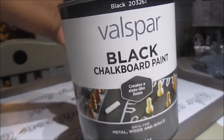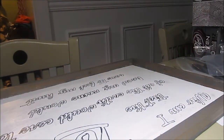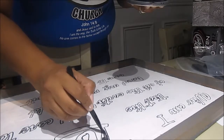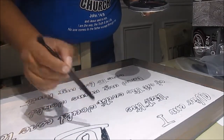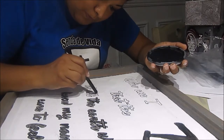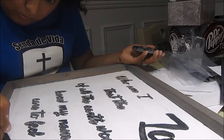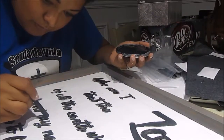Now I have some Valspar black chalkboard paint and I'm using a Wet n Wild eyeshadow brush. I didn't have any brushes and was in a rush and didn't want to wait until the next day, so I used this brush and it actually worked really well. It has a double-ended brush — one is a thinner brush and the other is more fluffy. I used the thinner side to stay in the lines. This is my first coat, this is the second coat, and this is the third and final coat.